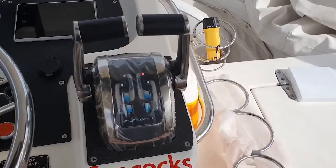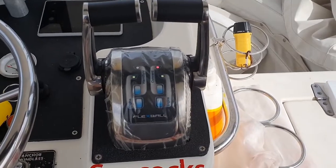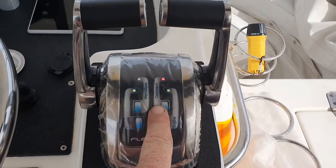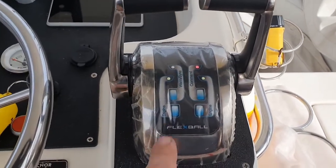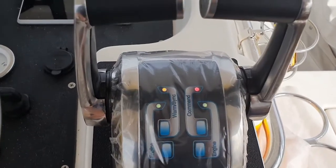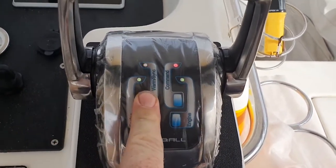This here is the single throttle station — there is of course the option of up to four throttle stations. You can see here the green lights represent we are currently in neutral, the red light represents this is the station with command. This warm sync button, if you hold it down, the yellow light flashing means you'll have revs only but no gears, so we hold that down again to get gears.